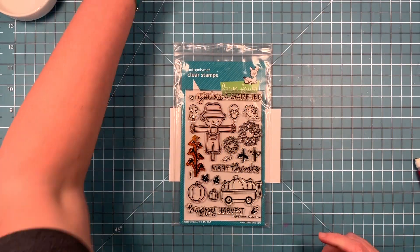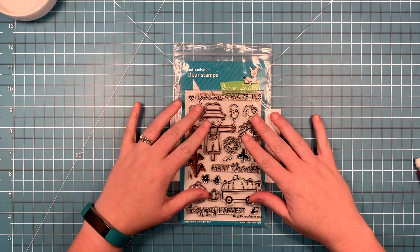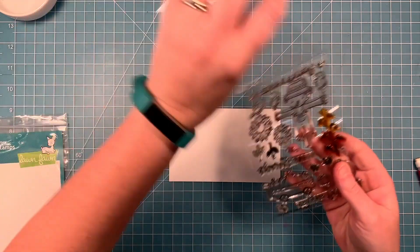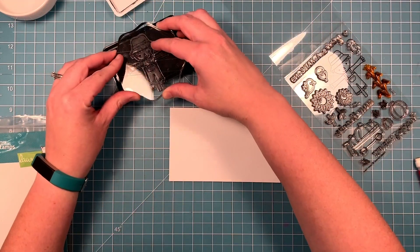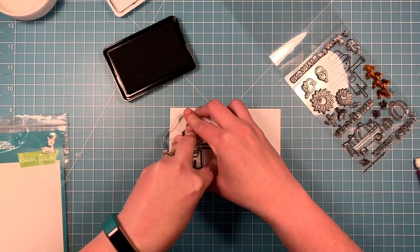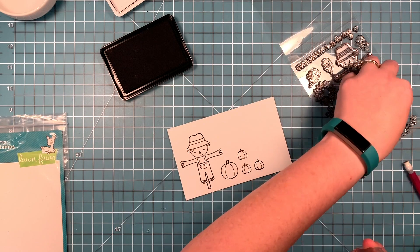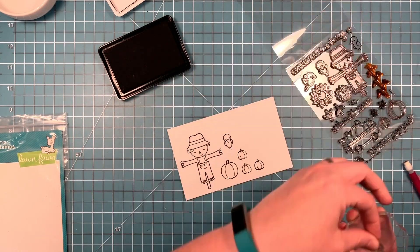I'm going to start by stamping out the images that I want to use. I'm going to be coloring with Copic markers, so I'm going to use some Lawn Fawn Jet Black ink. I'm going to use the cute Scarecrow, some of the pumpkins - there's a big one and a small one - as well as the three different birds in this set. I'm going to stamp it out with that Jet Black ink on some Neenah Solar White cardstock. I'm going to stamp out quite a few images - I'm probably not going to use all these, but I just like to have multiple ones in case I mess up my coloring.